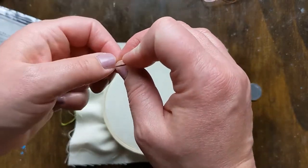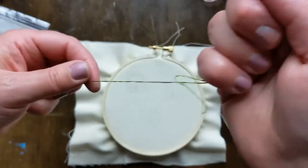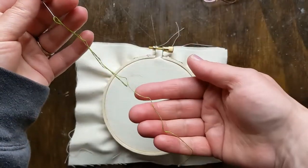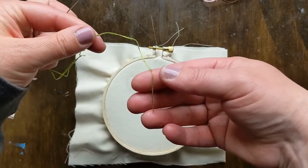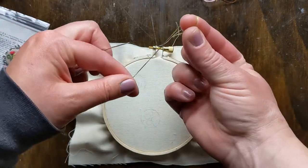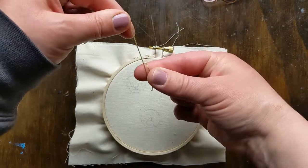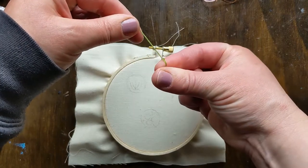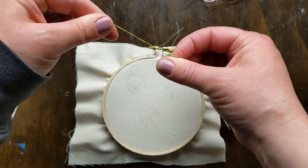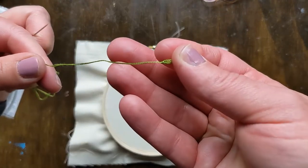I'm going to thread the needle and then tie a knot in the end. This is a trick my grandma taught me — wrap it around just your pointer finger, and then rub it together as you pull. That forms a nice little knot.